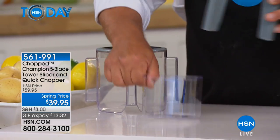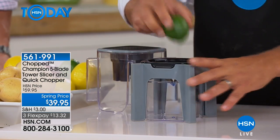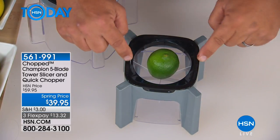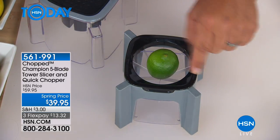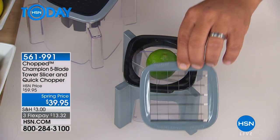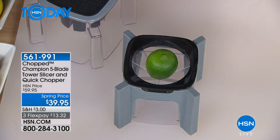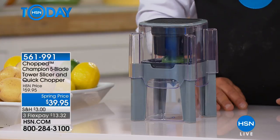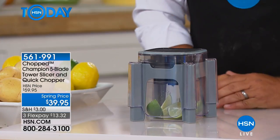It's got a cup or a bowl underneath that catches the food. You place whatever it is on top, okay? And it's got three different inserts. You've got your wedging insert, you've got a large dicing insert, you've got a fine dicing or mincing insert, and everything in between. Plus it also comes with a spiralizer. You just place the top over the top of the vegetable, fruit, meat, or cheese, press down, and you get perfectly wedged.